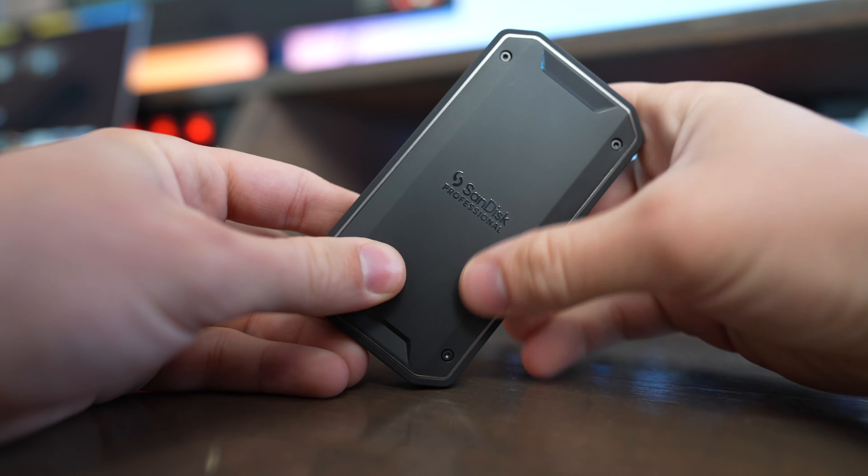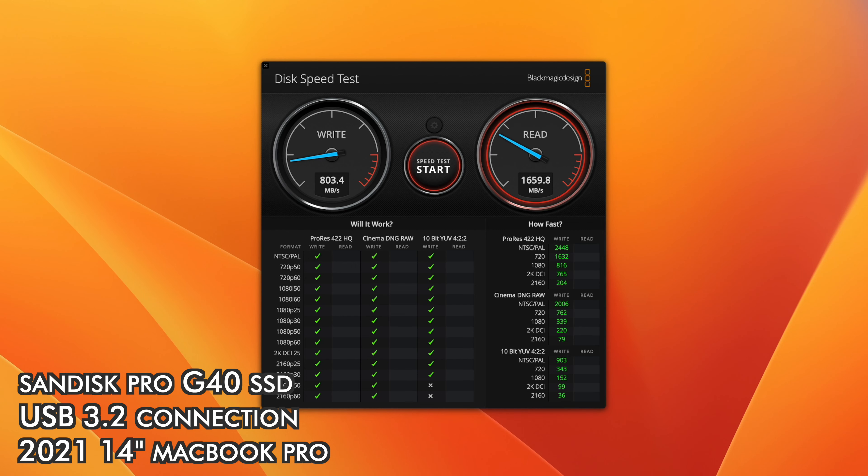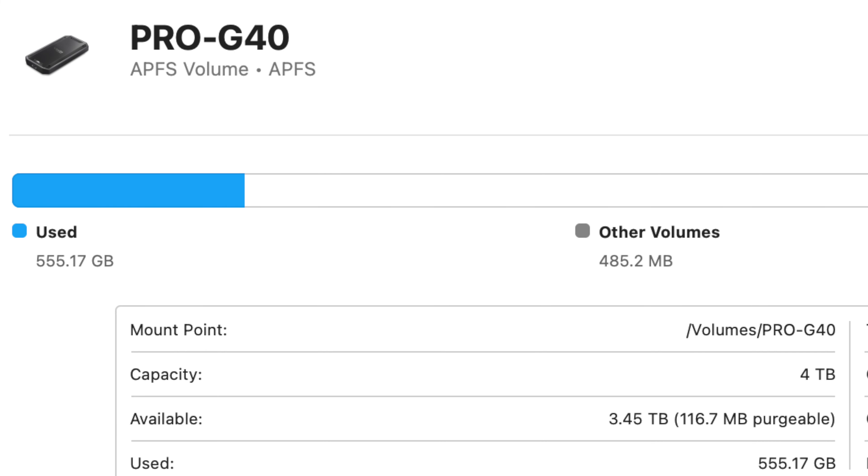It seems to dissipate heat really well. Another great thing is it's fully backwards compatible with USB 3.2 — so if your computer doesn't use Thunderbolt, or if you're using it on someone else's computer that only has USB 3.2, it will still function really well. Note that this drive comes pre-formatted in APFS, so it only works with Apple computers out of the box. If you want to use it with Windows, you'll need to reformat it to something like exFAT so it works with both. APFS gives you the fastest speeds when using it with Apple products.